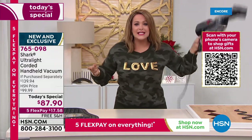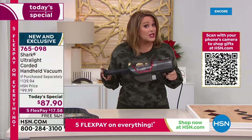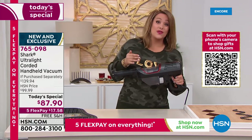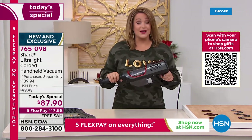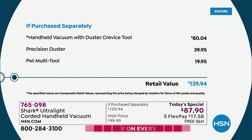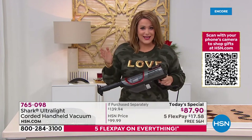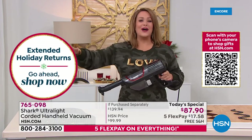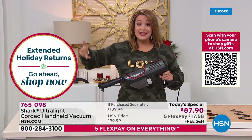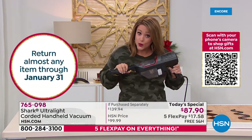It's three pounds and really not cumbersome at all. You'll find yourself reaching for this time and time again. To get this at less than $90, with almost $60 worth of tools — that's a very big deal. Please place your order as quickly as you can; we are planning a full complete sellout by end of day. The $139 value is now at $87.90, and everything is on five flex pay — so it's less than a $20 bill per payment.